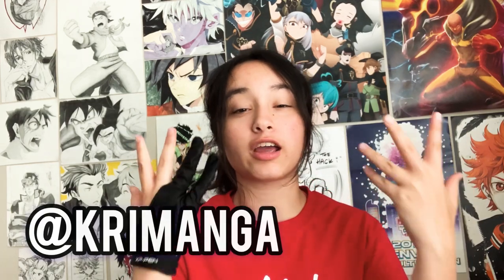Hey guys, it's Cree Manga and today we're going to be drawing with a five-pound pencil. We're excited to see how heavy this thing is and how easy or hard it is to draw with. Make sure to follow me on Instagram, TikTok, and Webtoon. Subscribe to the YouTube and let's get started!